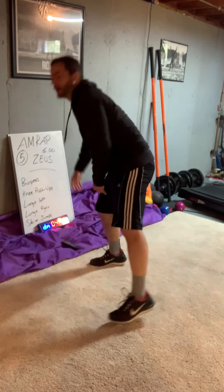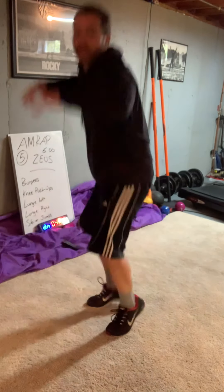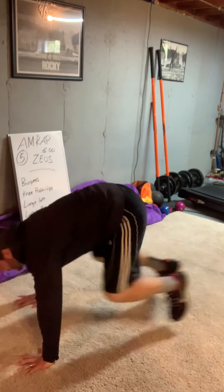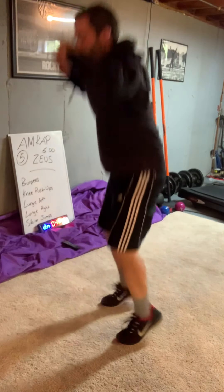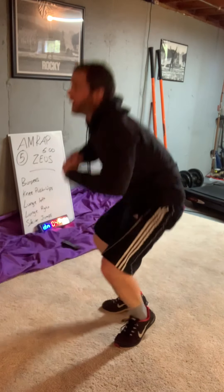Burpees: hands up, hands down, jump out, jump in. You can jump, you don't have to jump. You can do a push-up down here. How many are you doing? You're doing five. That was three... four and five.